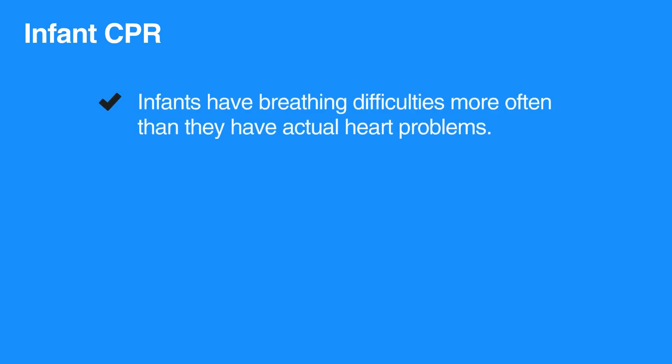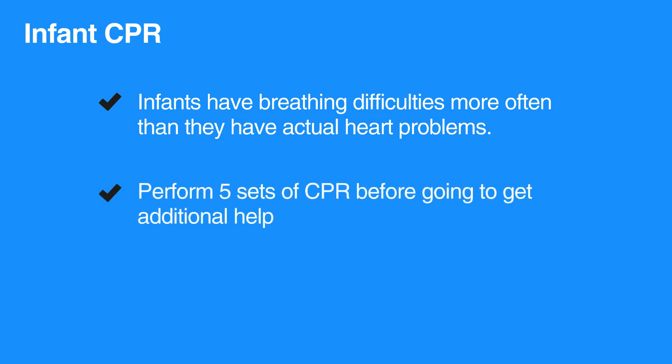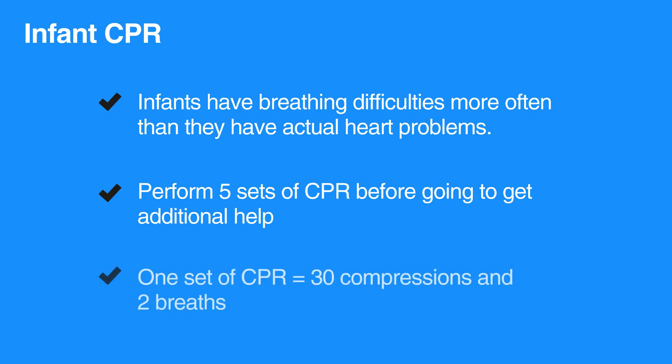CPR for infants is almost identical to CPR for children. Infants more often have a breathing problem than an actual heart problem. It is important to begin CPR immediately and perform 5 sets of CPR before going to get additional help. One set of CPR consists of 30 compressions and 2 breaths.